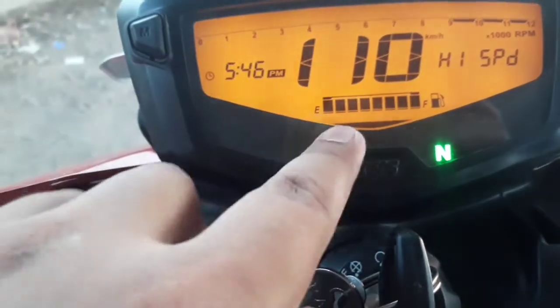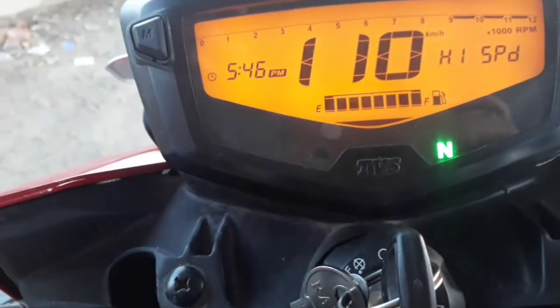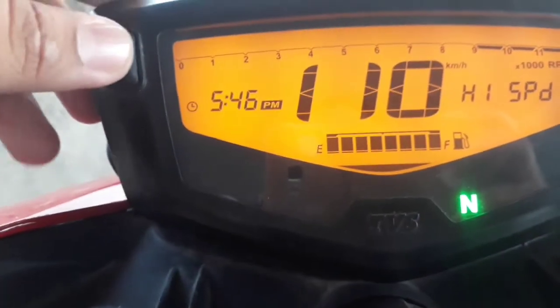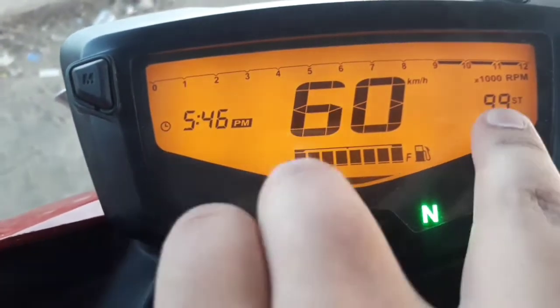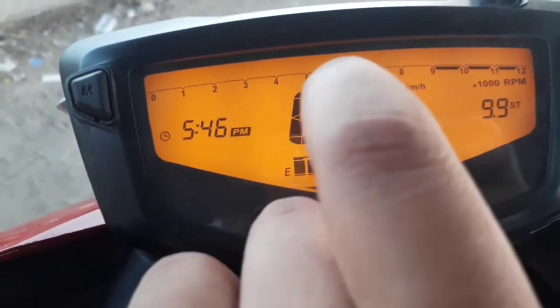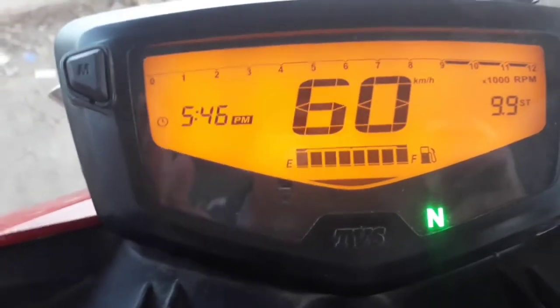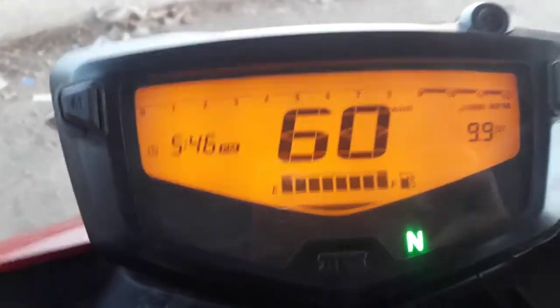You will also see the highest speed reading. As you can see, the top speed shown is 110 kilometers per hour. And it has recorded 60 kilometers in 9.9 seconds, meaning it reaches 60 kilometers per hour in 9.9 seconds.